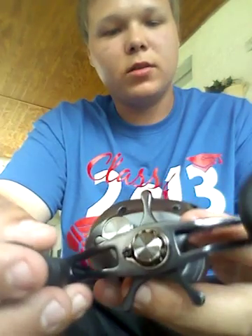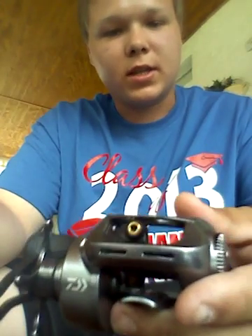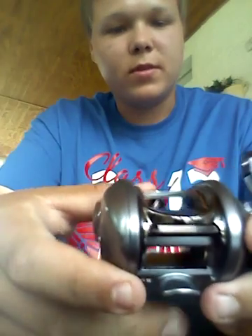Got it out of Dick's yesterday. Going to get a new rod for it — a 7-foot medium heavy. It'll be my Texas rig rod, with about 15 or 14 pound fluorocarbon line on it.